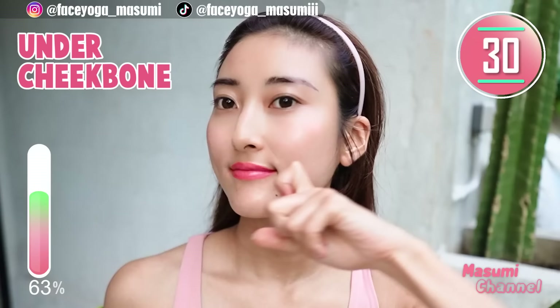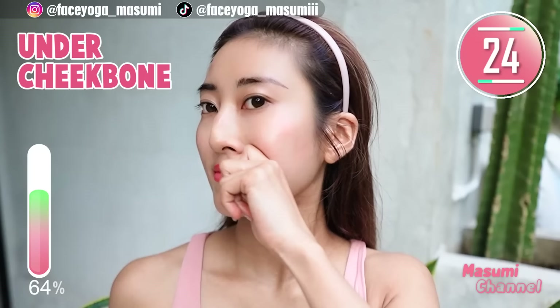Using your knuckle, massage under the cheekbone outward. Repeat this movement. Lovely and gently. If you need more oil or cream, please apply more.